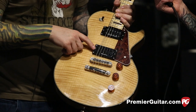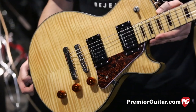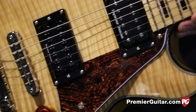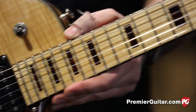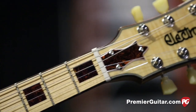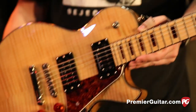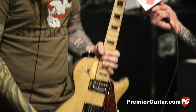Put a Seymour Duncan Invader in the bridge, which is super dark - really good for rhythm stuff in the studio. And a Seymour Duncan JB in the neck, which is kind of weird, but it sounds like what you'd think JB in the neck would sound like - it's just different. It sounds really cool actually when you put the selector in the middle, which not that many people do. You get some really cool feedback kind of tones out of that. These Electra guitars are absolutely rad.